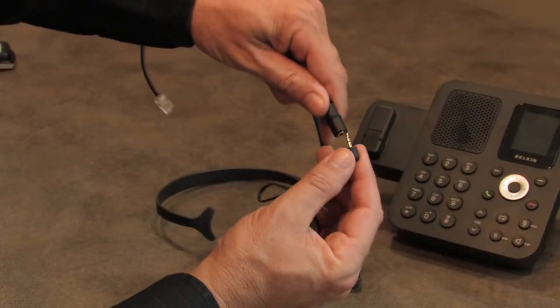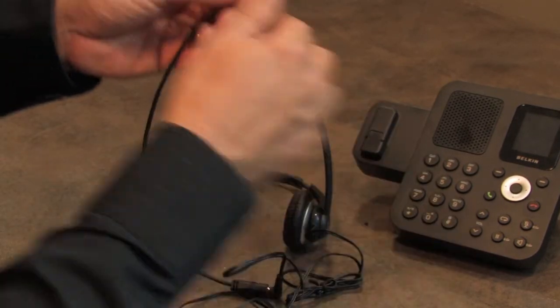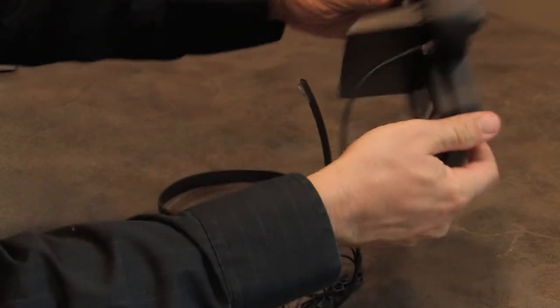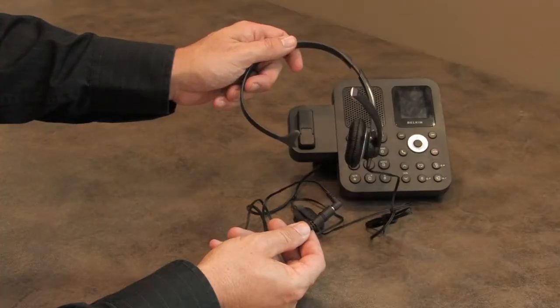The first thing you do is connect your cell phone headset to the Headset Buddy adapter. Then you take the adapter and plug it into your RJ9 jack on your office phone. It's as easy as that.